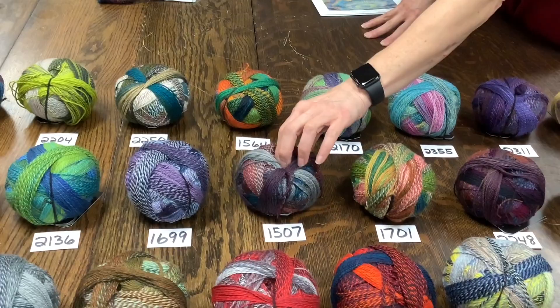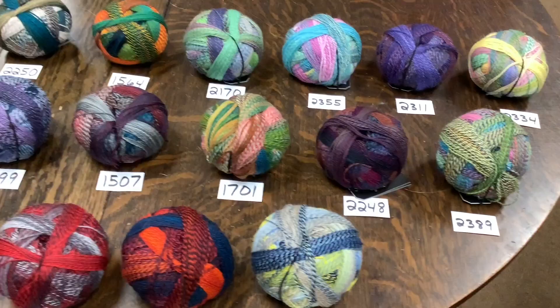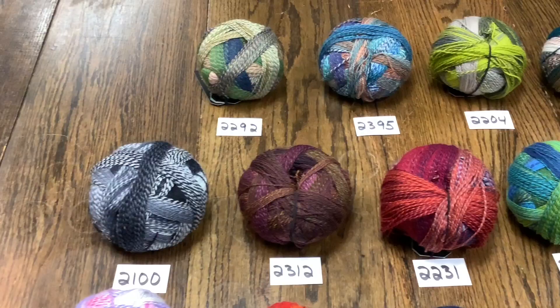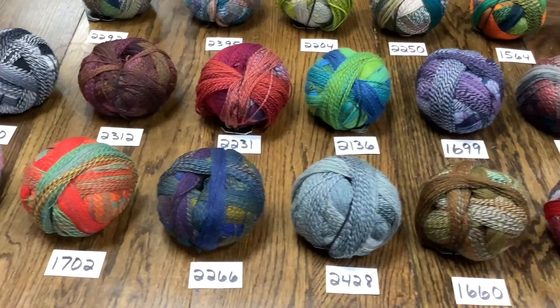Which color was that? The color number is 1507, but you can pick any of the colors. That is one of each of all the colors that we have. So if you see one you love, just give us the color number and we'll set it aside for you. Do you have a favorite out of them? The one I'm wearing. I love this teal that came through with the red — it was gorgeous. This is my new favorite. We haven't had that one before, but I really like it. I'm actually using it for another project right now.